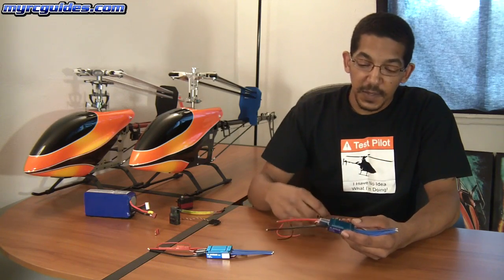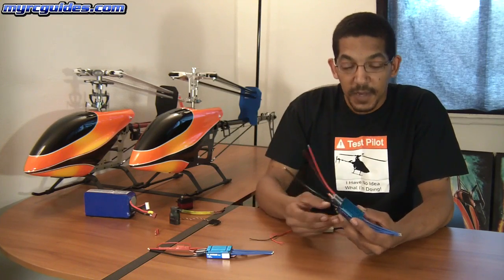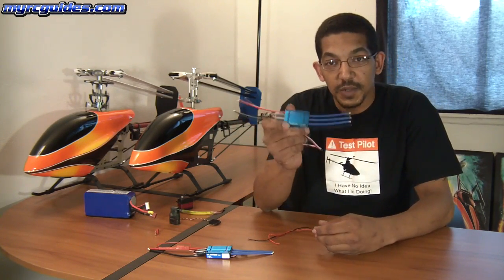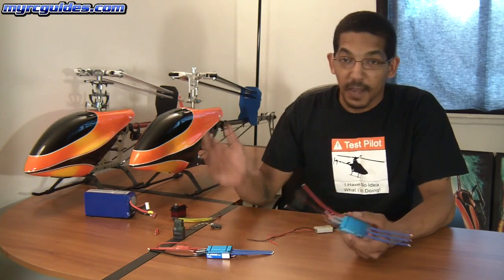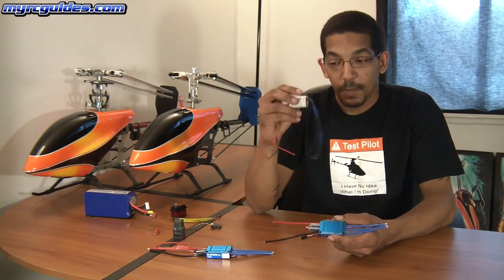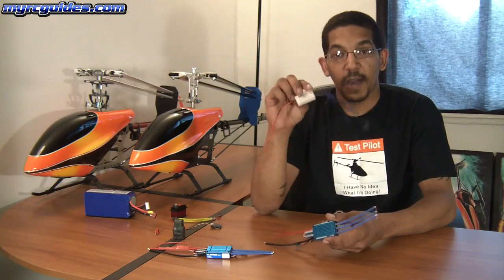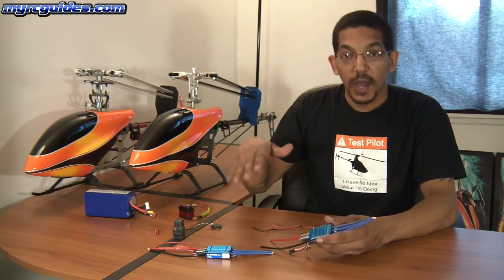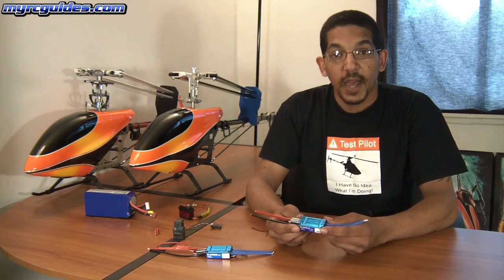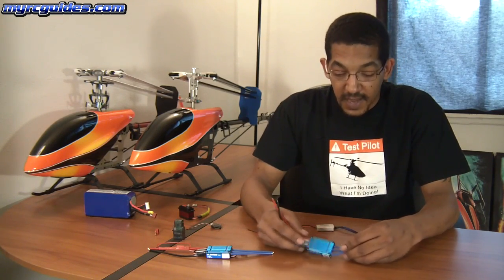The reason you do this is if your speed controller ever fails in flight, that means your motor is going to stop spinning. And if you have a speed controller that's using a built-in BEC and your speed controller fails, your receiver is no longer going to have power, and your servos are no longer going to have power, and the helicopter is just going to fall like a rock. If you have a separate BEC, then your receiver will still have power, so hopefully you can do an auto-rotation and land your helicopter somewhat safely rather than just watching it crash with nothing you can do about it.